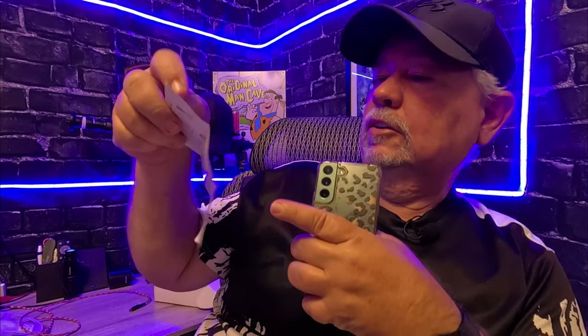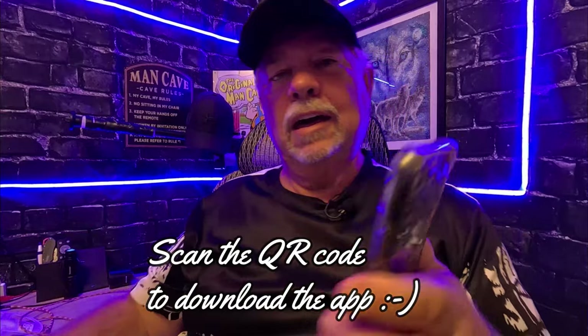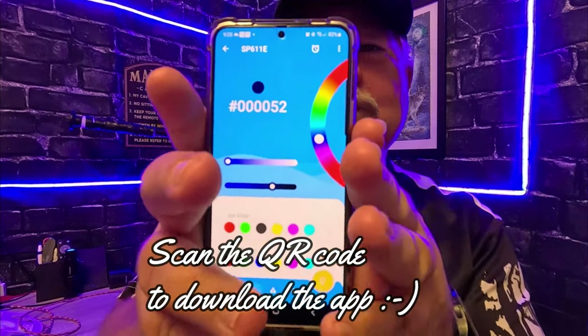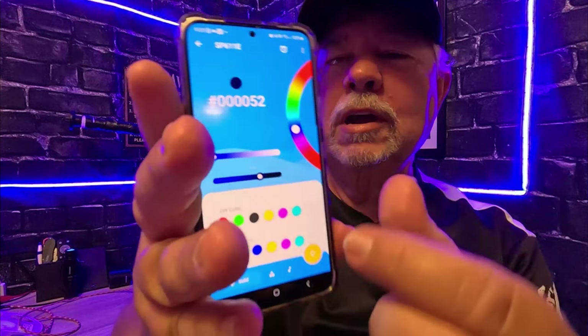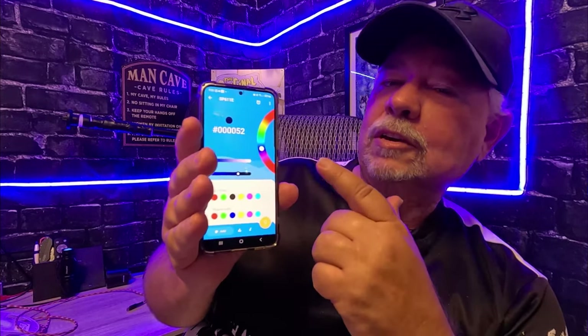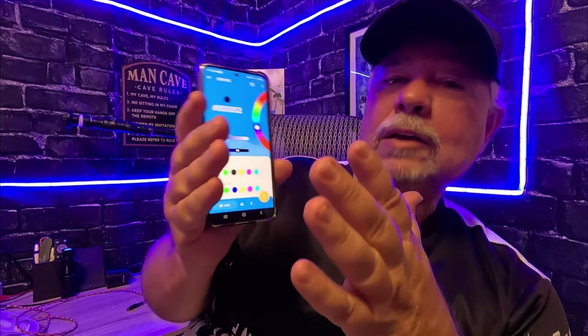It also has a QR code you can download on your phone, which has a color wheel and a lot of different options on the app — way too many to cover in this review. Anyway, these are the best LED lights I've had so far. I really like them — especially that music mode, that's pretty cool.